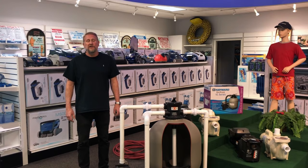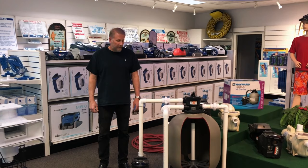Hey guys, it's Mark from Hallmark Pool Supplies. I want to talk to you today about how we unclog our skimmer in an in-ground pool. Why do skimmers get clogged, or how do they get clogged?